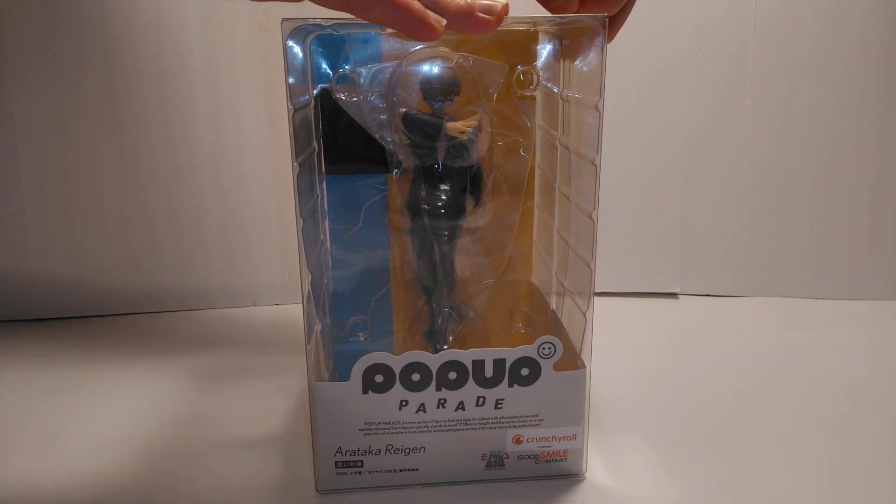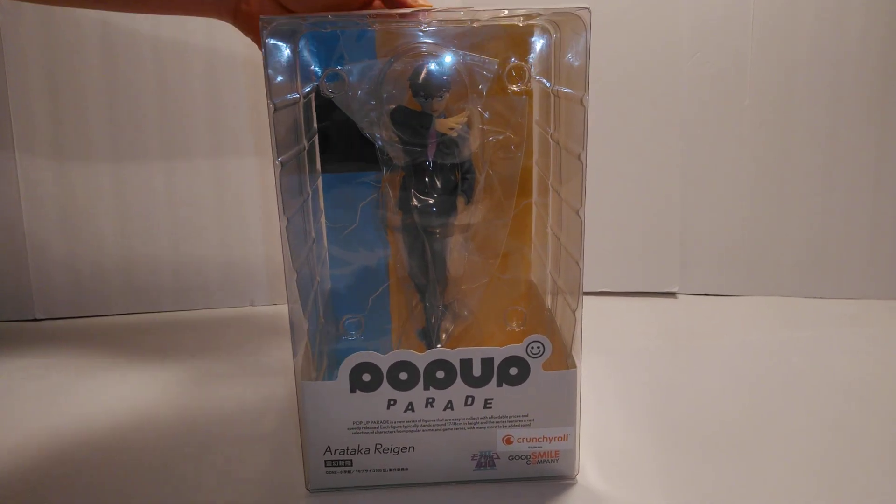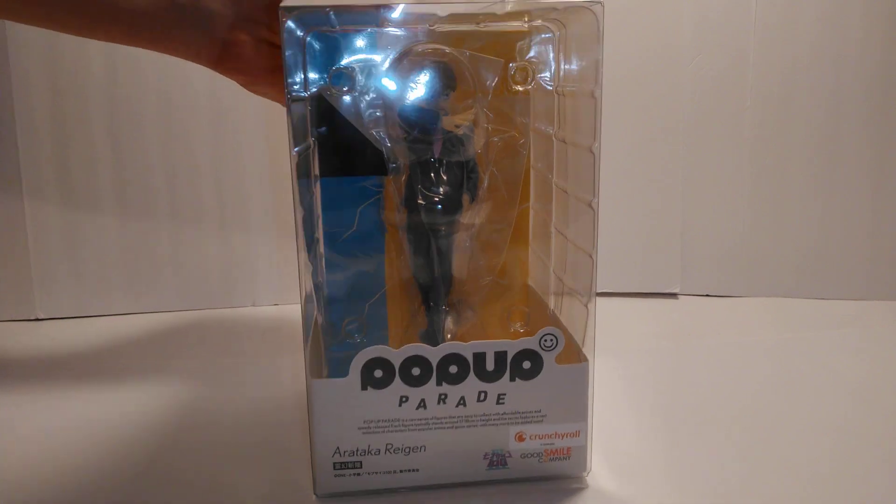Yeah, so far I can tell it definitely looks good. I'll give you guys a closer look after it obviously gets out of the box.